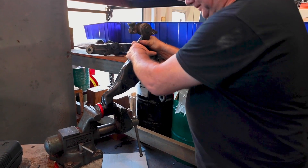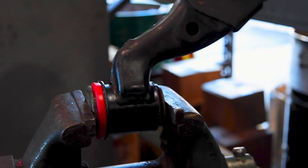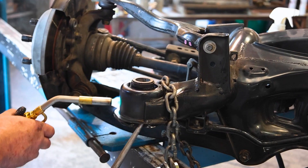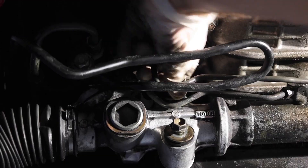Before we dive too far into the problem and cure, let's answer the question on everyone's mind. What does the term durometer mean and why is it important to the bushings in your vehicle? Durometer is a standard way to measure an elastomer's hardness. Energy Suspension manufactures many different polyurethane durometer materials.